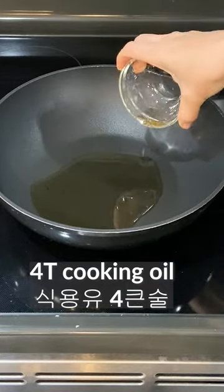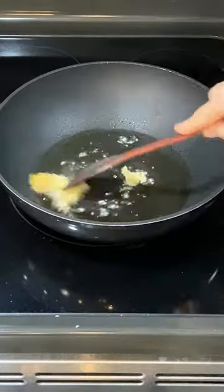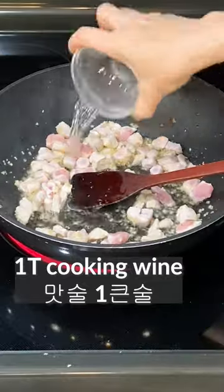Add 4 tablespoons of cooking oil. Add 1 tablespoon of minced garlic and a bit of ginger, and fry well. Add sliced pork. Add 1 tablespoon of cooking wine.